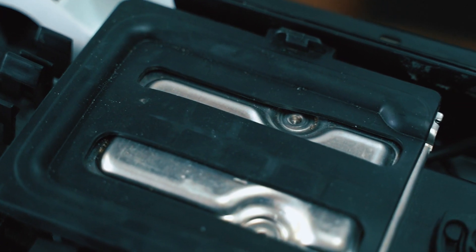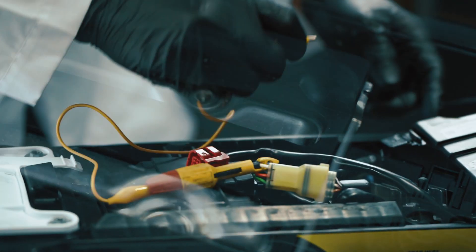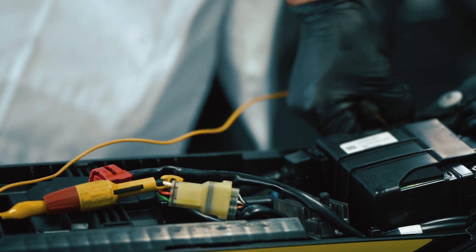Hey guys, this is Paul from WMR in sunny Stewart, Florida. Today we're going to talk about the WMR MapTuner X family of competition tuning tools, which gives you the ability to unlock your bike's full potential.